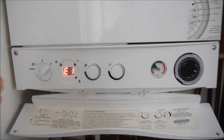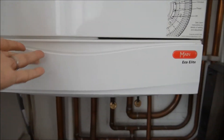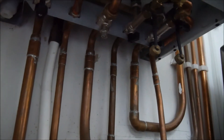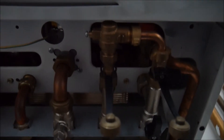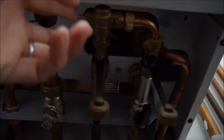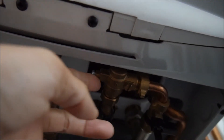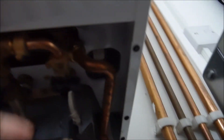First, turn it off. Then go to underneath here — underneath you can see a valve here. There's supposed to be a lever, but my boiler just has a screw here. We have to turn both this one and this one.